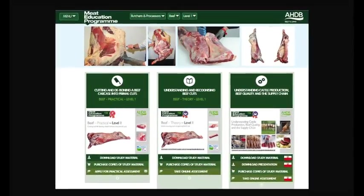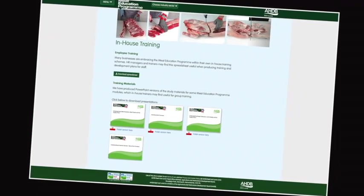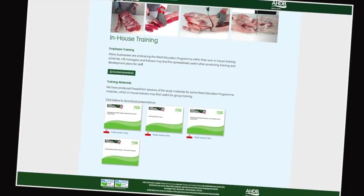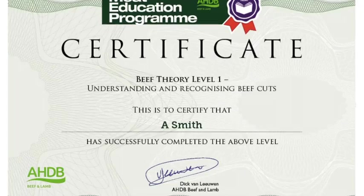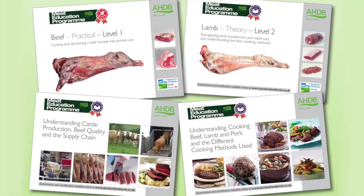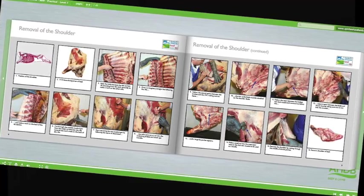At the heart of the Meat Education Programme is an innovative web-based platform which can be accessed via AHDB Beef and Lamb's trade website. Online assessment and certification are available free of charge for the theory modules. The three practical beef and lamb modules will be assessed at the learner's place of work by highly experienced butchery professionals.